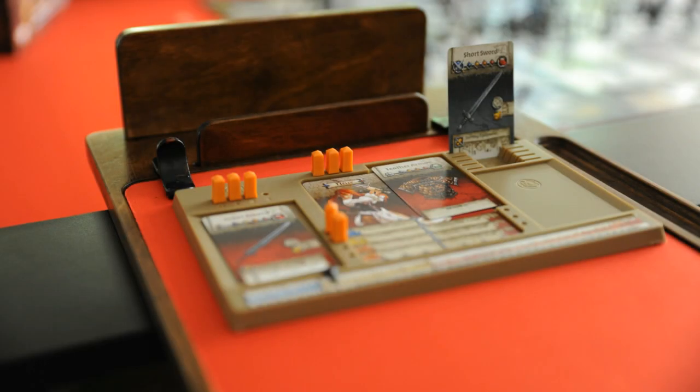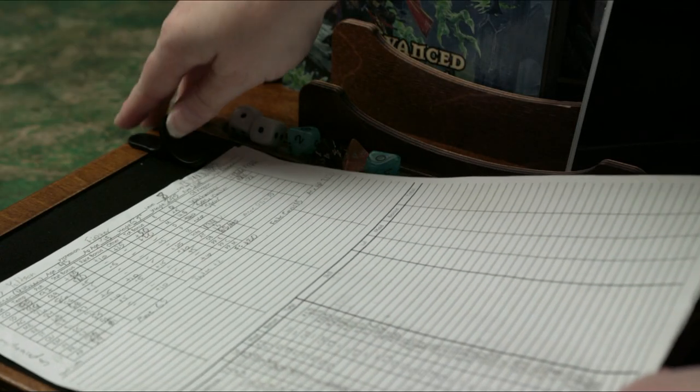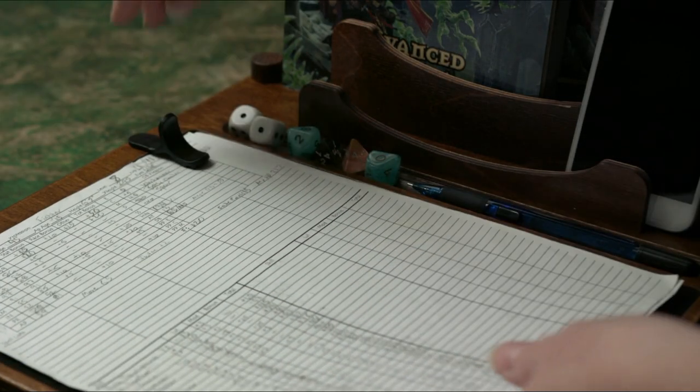There never seems to be enough room on the game table — well, we've got you covered. Our big pad attaches to the edge of the table and securely holds your notes, books, pencils, and more.